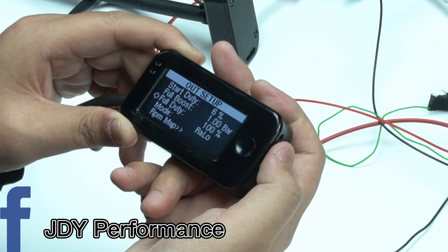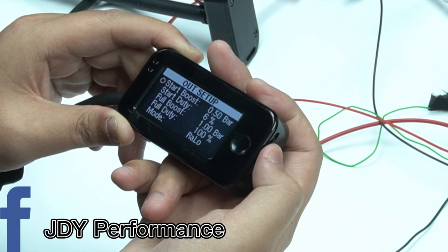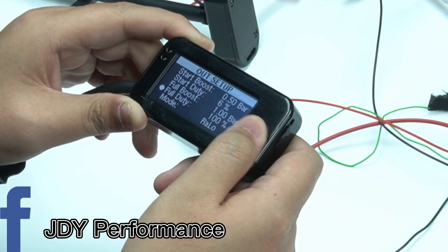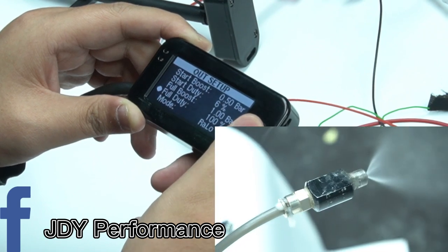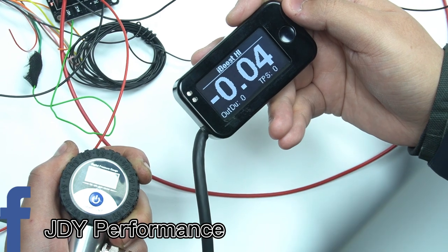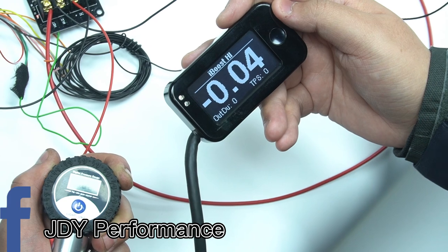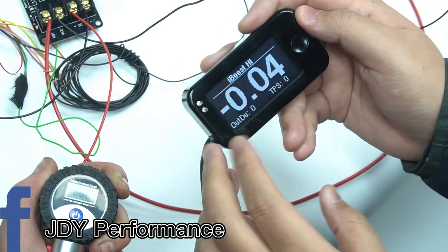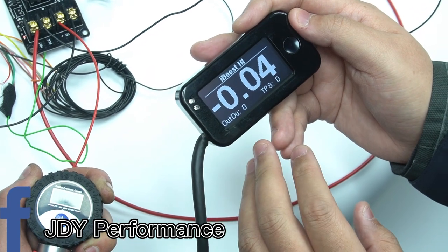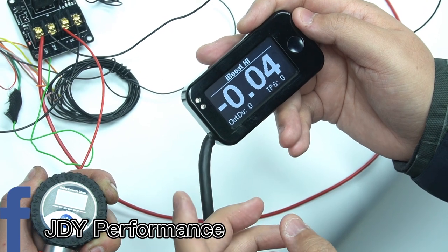After all this we can give it a test. When testing the system you have to press in the full duty cycle, then press the button on the surface. As you can see, the boost controller is connected to the MAP sensor and we use a hand pump to simulate boost pressure. Previously we set the start spray at 0.5 bar, so now we're going to pump the MAP sensor to see if the pump is going to spray.